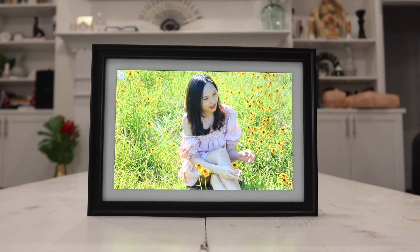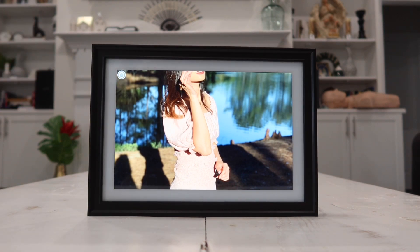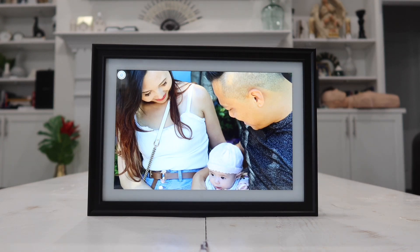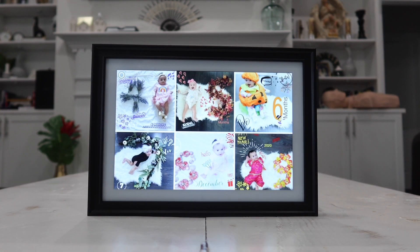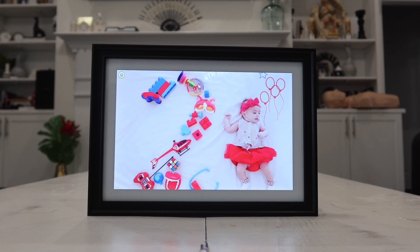This picture frame also plays video and it has a built-in speaker which will play sound from the video, which is really cool. It also makes this picture frame a perfect gift for the ladies, especially during holidays, birthdays, or Mother's Day coming up — and maybe a perfect gift for the guys as well.